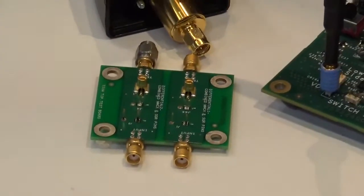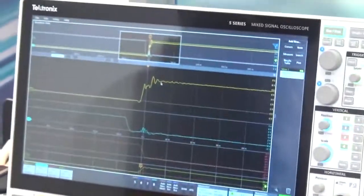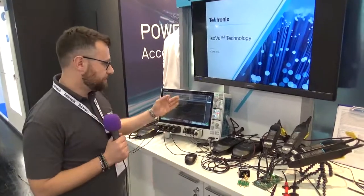The best combination is having the ISOView working with a high resolution oscilloscope. We combine this with our MSO5, the new oscilloscope with a 12-bit ADC, and we are measuring the switching loss, characterizing rise time, fall time, and all the behavior of the devices directly on the scope.